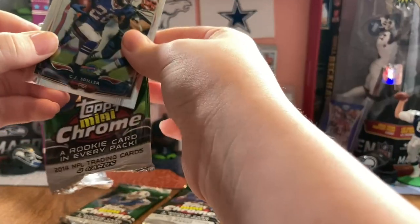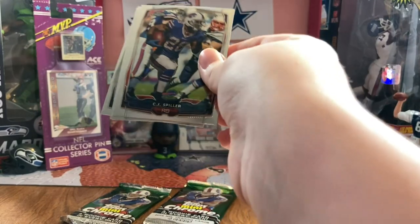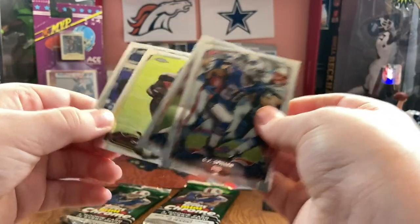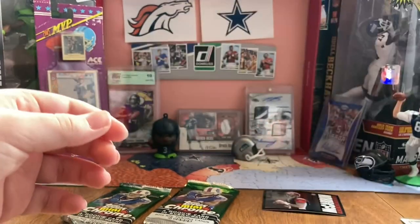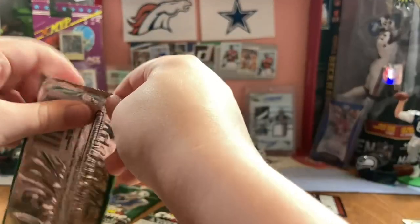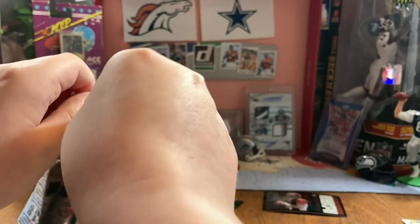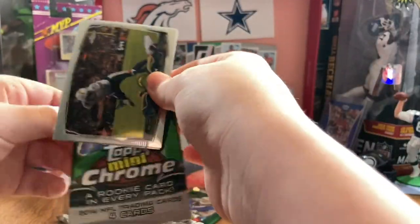We have not gotten - I mean we're getting like two numbered cards out of here? That's crazy. C.J. Spiller. Vaughn Miller. Charles Simms and Kyle Van Noy - he was a good rookie, right? We need at least another backwards card, one more. I'll take one more backwards card, but not right here apparently.